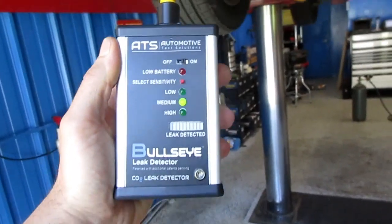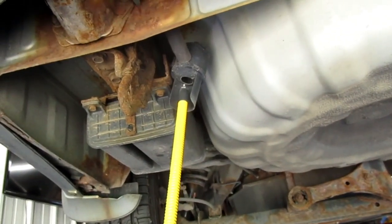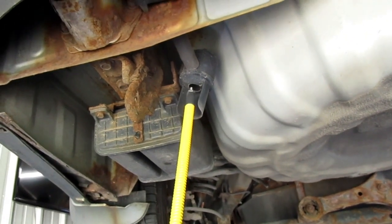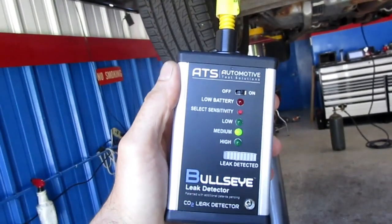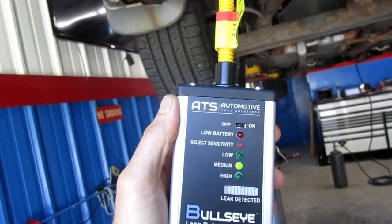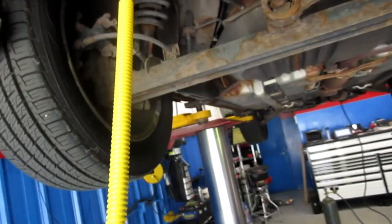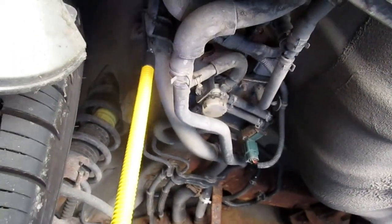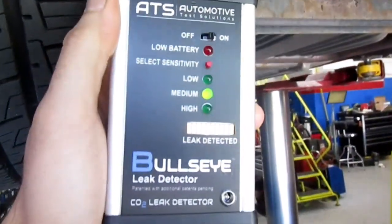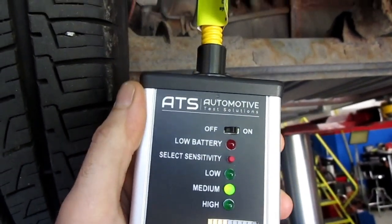I've got the ATS bullseye leak detector. I'm going to stick the tip up where the vent's going to come out — there's a little filter up there — and any CO2 that comes through is going to indicate the vent valve is leaking. On this one, we don't have anything coming from there, but what we did find is on the fill tube — a pretty big leak in two spots.